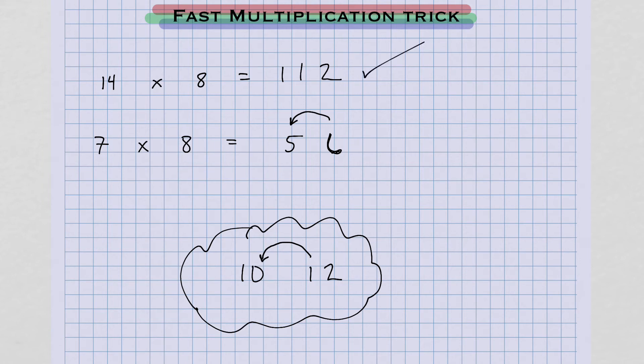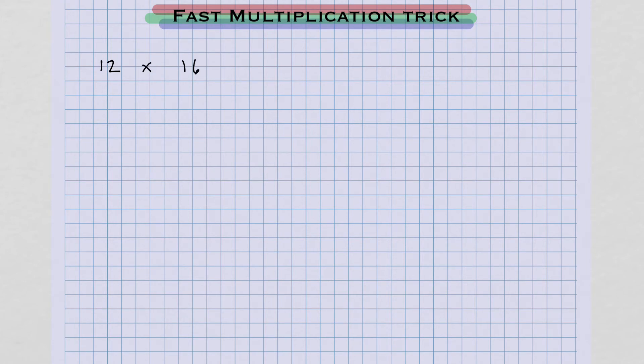What if I have something like this: 12 times 16? Now I'm going to take half twice and then double it twice. Half of 12 is 6 and half of 16 is 8. So 6 times 8 gives me 48. I divide by 2 here and divide by 2 here, so that means I need to double it twice — once, twice.